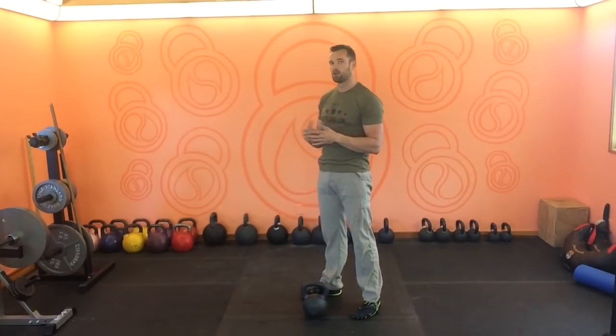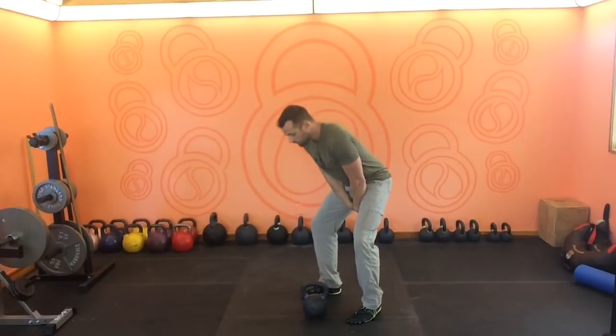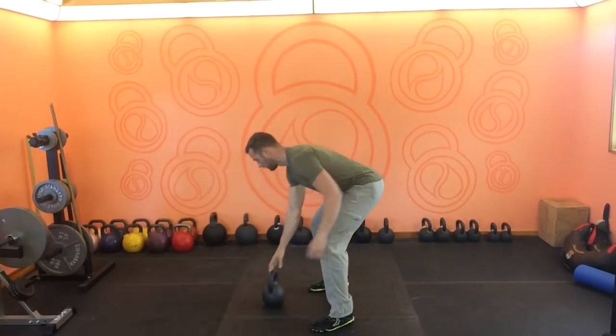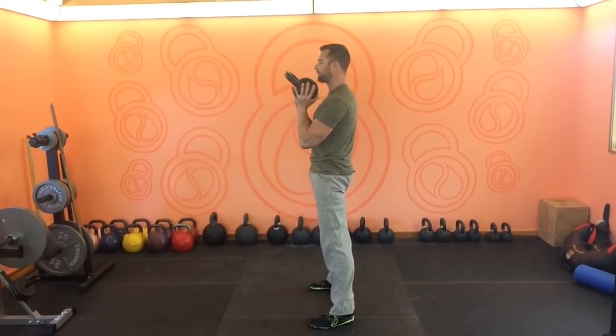Moving on to a more challenging way of doing the same exercise is to turn it into a ballistic clean to catch. Because it's a ballistic movement, the bell is going to be projecting forward in a pendulum with a back swing, which means we're going to have to tame the arc of the bell and pull it in closer to our bodies — as we would with any other clean or snatch movement — make that U-turn and pull it upwards instead of letting it project forwards. You'll also find there is more movement on the bell as it does a little flip to catch when you do it in the ballistic way. So from the profile: back swing, and a little flip to catch.